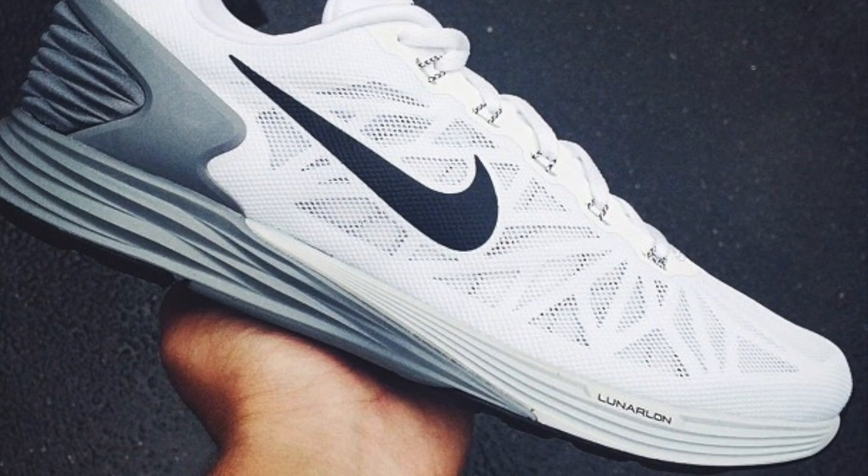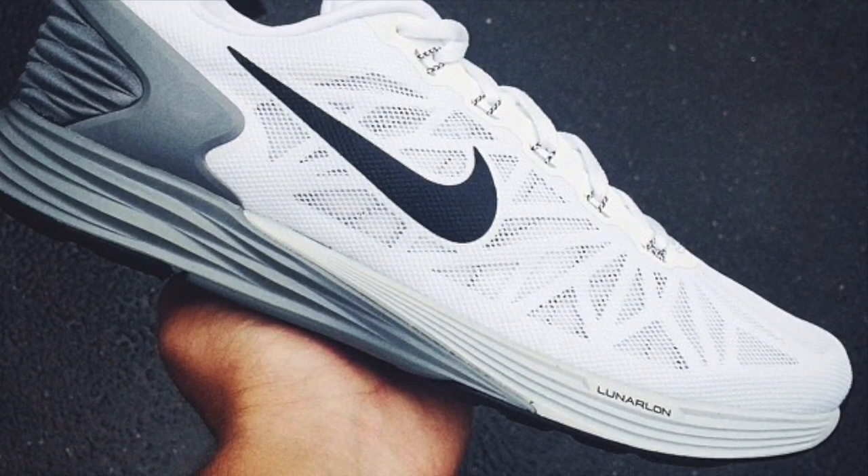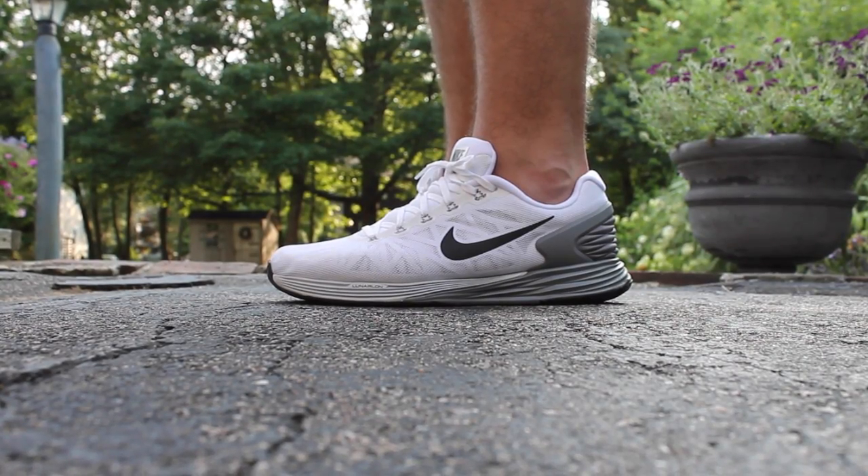Starting with the LunarLon cushioning, which allows it to be 30% lighter than the previous model, weighing in at 9.6 ounces.